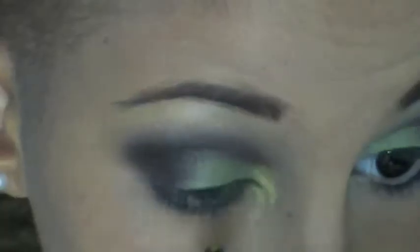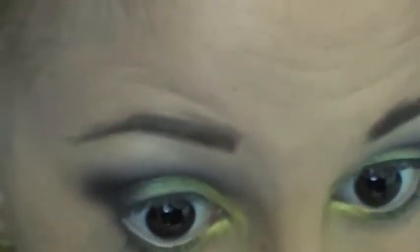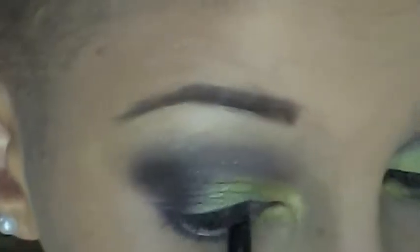Now with the MAC 217 I'm just kind of blending the black and making it not so harsh. Then taking a gold color I'm going to highlight my inner tear duct for childhood cancer awareness month. I'm going to take a big fluffy brush to wipe out any fallout, and also tight line and line the waterline.